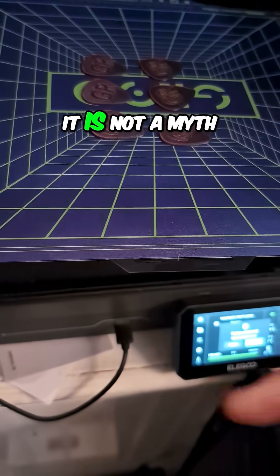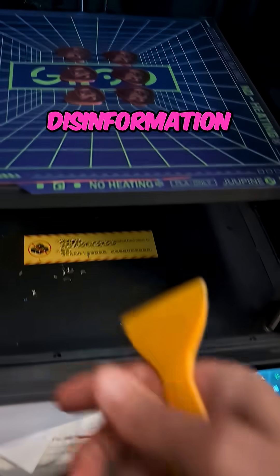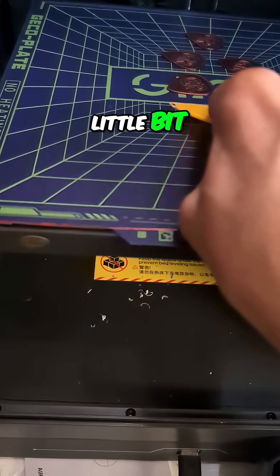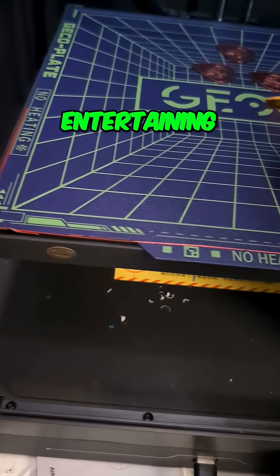Look at that — they're on there. The cold plate works, folks. It is not a myth, not misinformation, disinformation — it's none of that. Oh, if I could just get under it a little bit — and they're coming off with gusto.